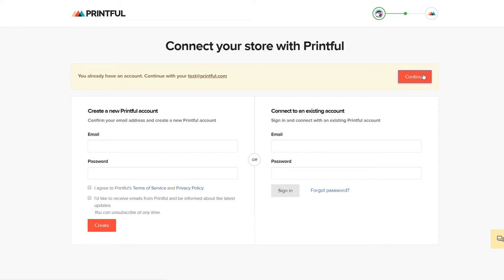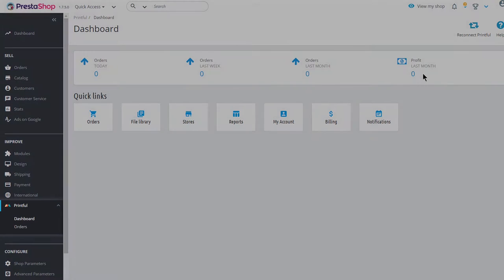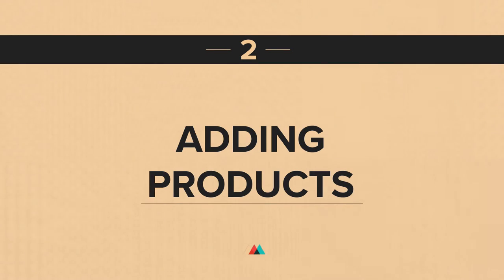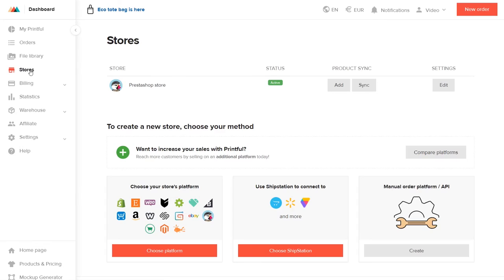Just click here. All done! Your PrestaShop store is now connected with Printful. You can find the module in the side menu. To start adding products, go to your Printful account and under Stores, choose your PrestaShop store.